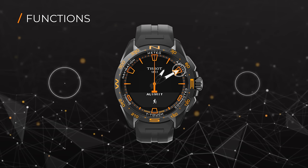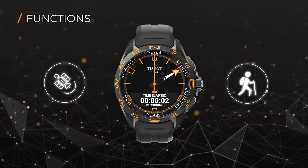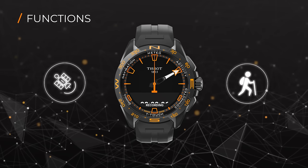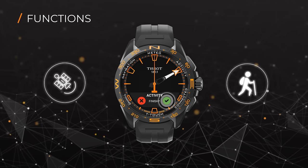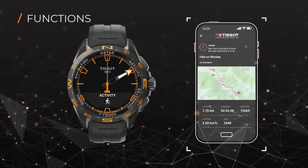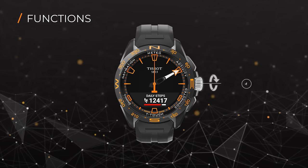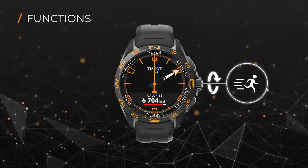Under Activity, the GPS location feature allows you to record a track while hiking or running. You will find all kinds of relevant information about the activity on the watch. Once finished, it will be shared with the application and the paths indicated on a map. The watch will also give you steps, distance, and calories burned during the day.